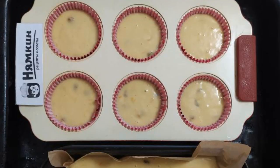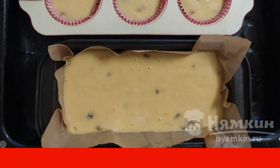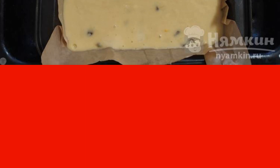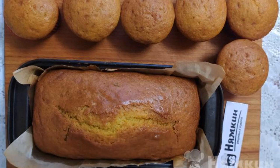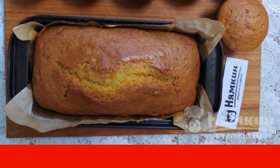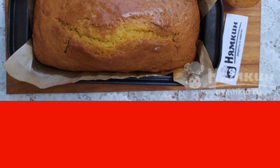Cover the cake pan with parchment. I took small molds and one medium rectangular shape. You can bake a cupcake in one round shape with a diameter of 20 cm, or only in small molds — whichever you prefer. Distribute the dough into the molds. Put it in a preheated oven and bake at 180°C: small cupcakes for 25 minutes, large cupcake for 35–40 minutes.